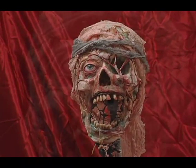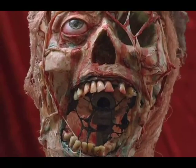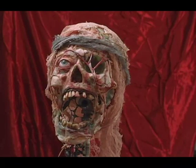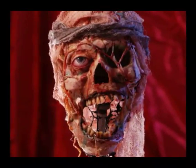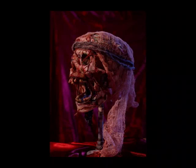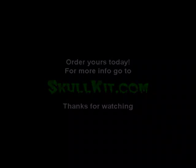There you go — here's the finished product. You can continue with the latex and cotton stage, but I kind of like it like this, so I'm going to leave it — it'll make a perfect Halloween decoration to scare the kids. You can put it on a stick or a stake and make it look like it's just a head on a stake. Here are some photos, and if you want to get your own, just go to skullkit.com. Thank you for watching.